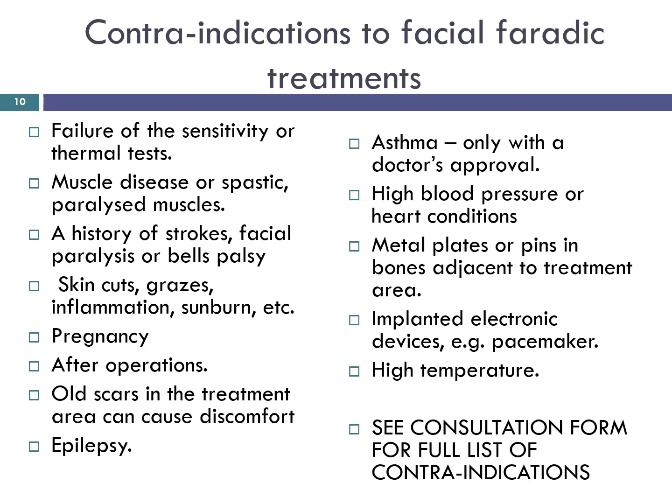There are not many contraindications to faradaic because it is an action very similar to natural movement, but there are instances where it should not be applied or where medical guidance should be sought before treatment. If clients are unaware of the state of their health, it is advisable to ask them to check with their doctor before treatment, especially as a facial treatment plan will probably include other treatments and factors. Contraindications may include failure of sensitivity or thermal tests, muscle disease, history of strokes, facial paralysis or Bell's palsy. Bell's palsy responds well to EMS but should only be carried out in a medical physiotherapy context.